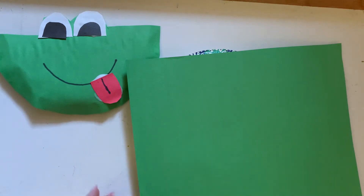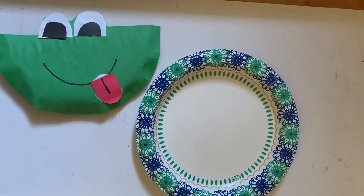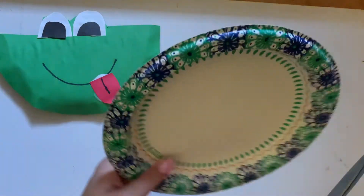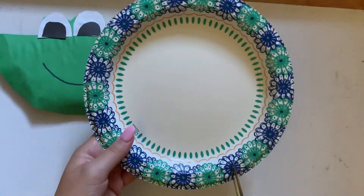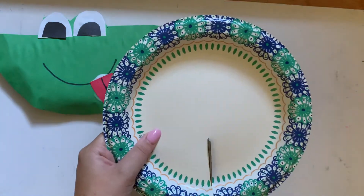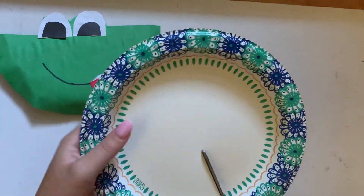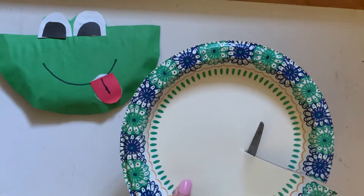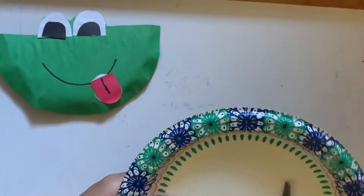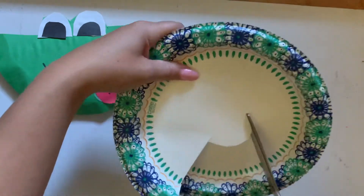First, we are going to cut the shape of the frog out of the paper plate with the help of an adult. We're going to take the paper plate, start cutting in the middle of the plate, and once we reach almost the middle we are going to cut out the space for eyes by cutting two semi-circles into the plate.